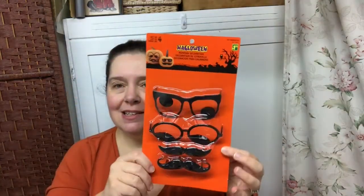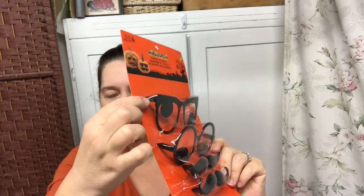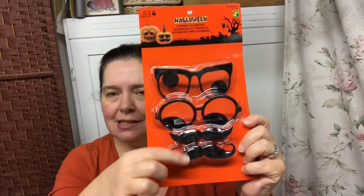I got this in the Halloween section. I had not seen these before, and I thought these are fun. These are to decorate your pumpkins — they're like glasses with little pointy parts so you can just jab them into the pumpkin. They have funny eyes with glasses and mustaches, so I thought that's a quick way to decorate a pumpkin. You get this set of four pieces for $1.25.